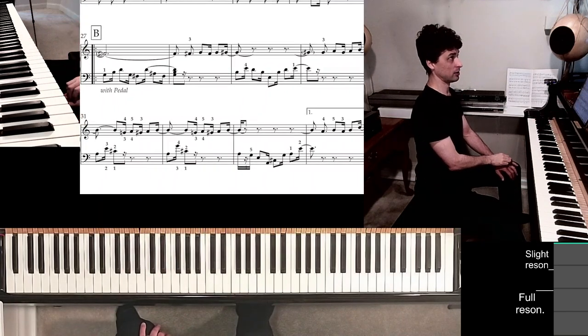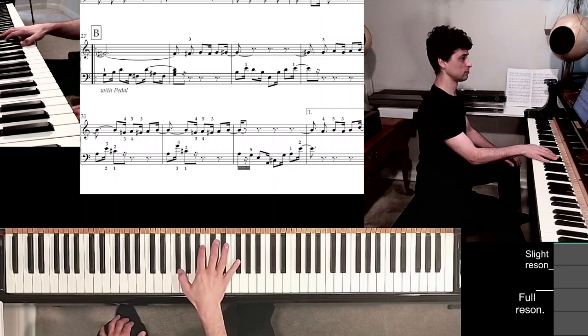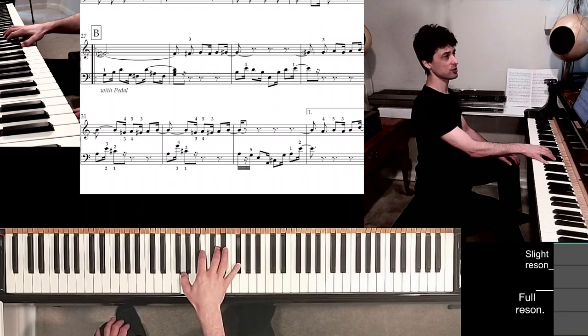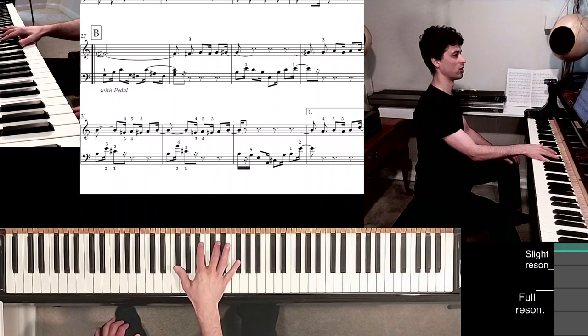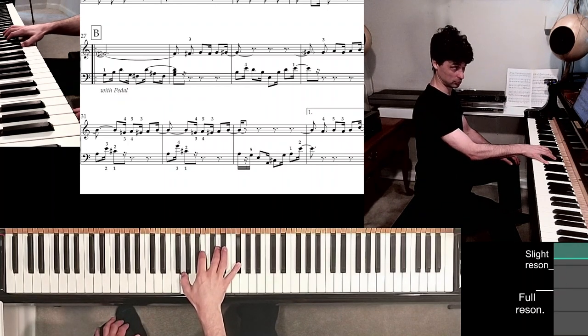We're at measure 28. I'll release the pedal into measure 28, keeping the third finger down on D, thus having a smoother harmony change.